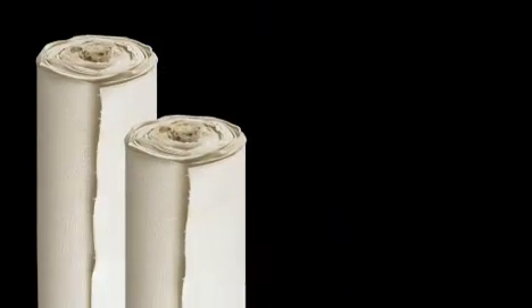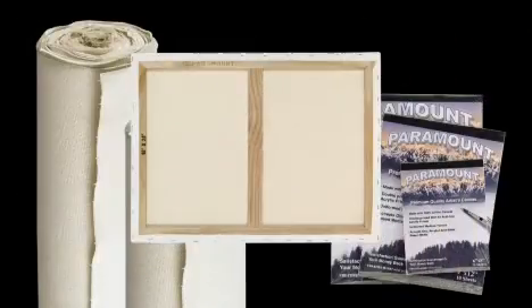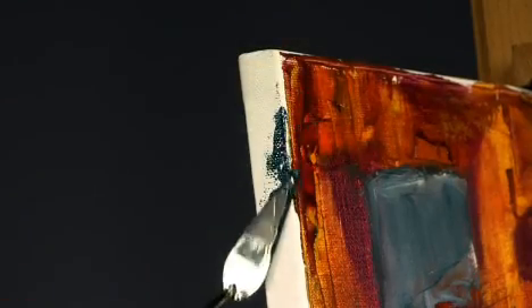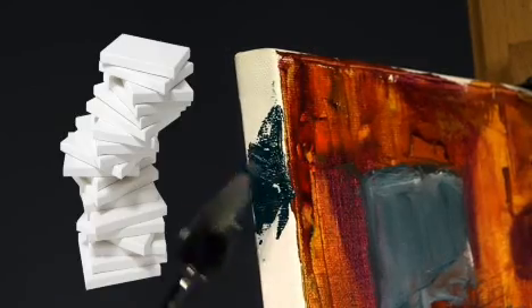Paramount canvas is available in rolls, pads, and pre-stretched. Pre-stretched Paramount canvases are back stapled to allow for a paintable edge and easy remounting. Try one of the 28 varieties of sizes available.